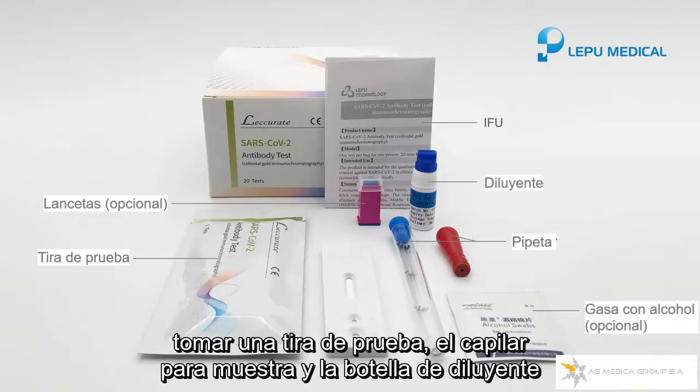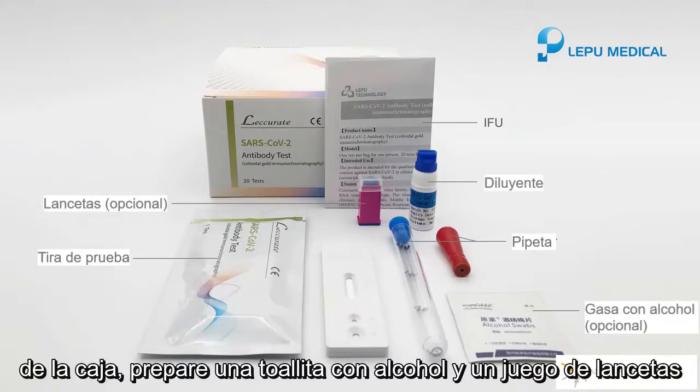Take one test card, one dropper, and a bottle of buffer from the box. Prepare one alcohol swab and one lancet.